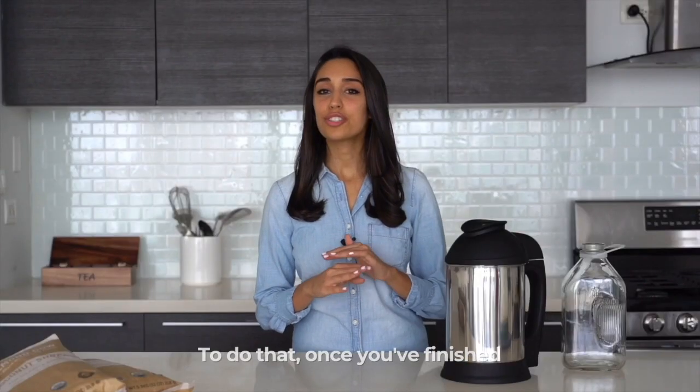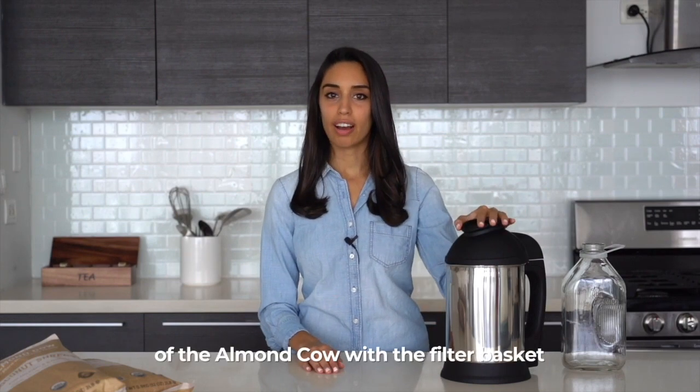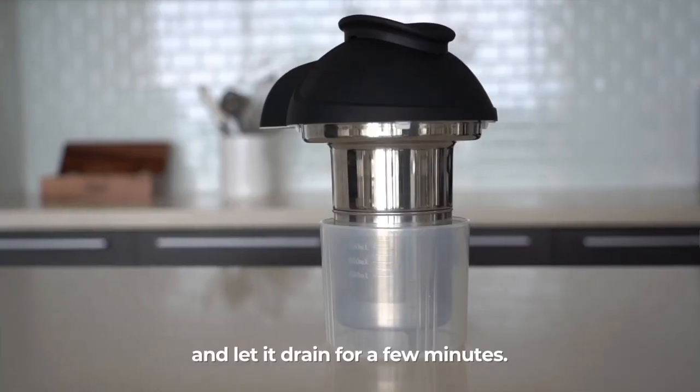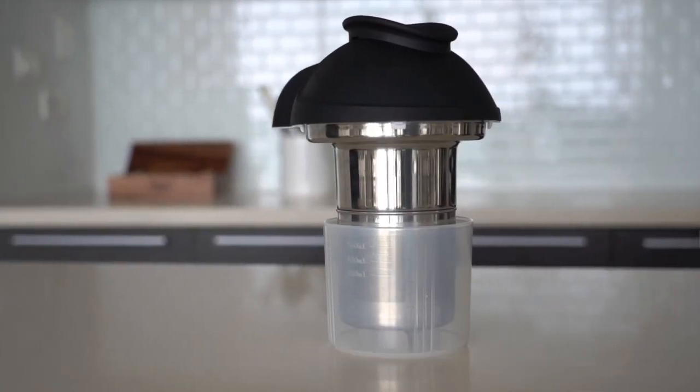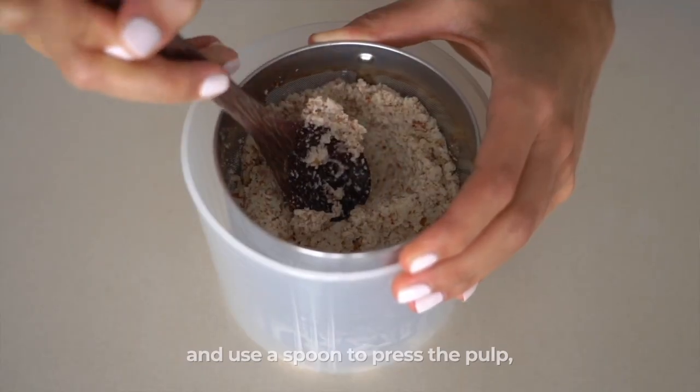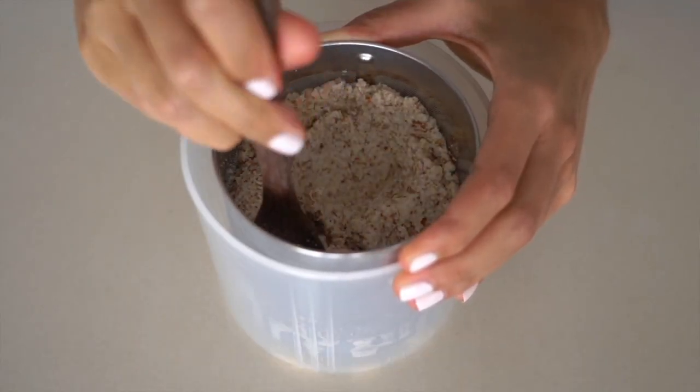To do that, once you've finished making your milk, stand the top of the Almond Cow with the filter basket still attached in the collector cup and let it drain for a few minutes. Then detach the filter basket and use a spoon to press the pulp, continuing to remove as much liquid as possible.